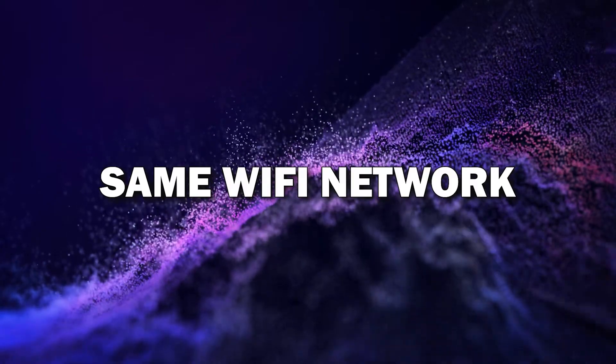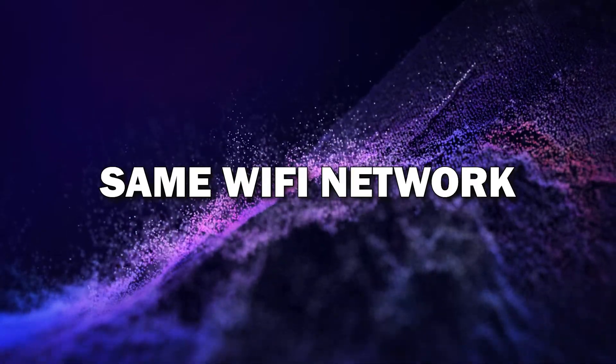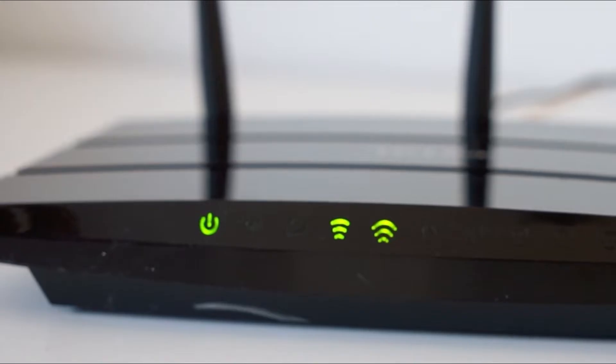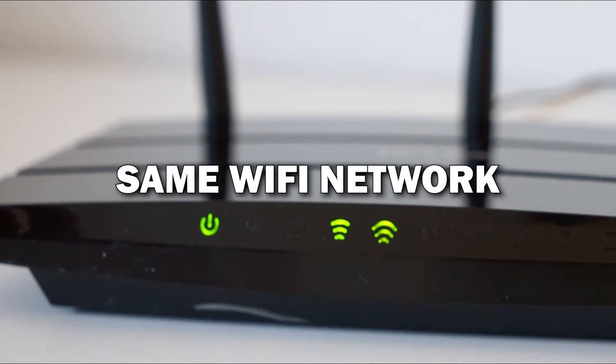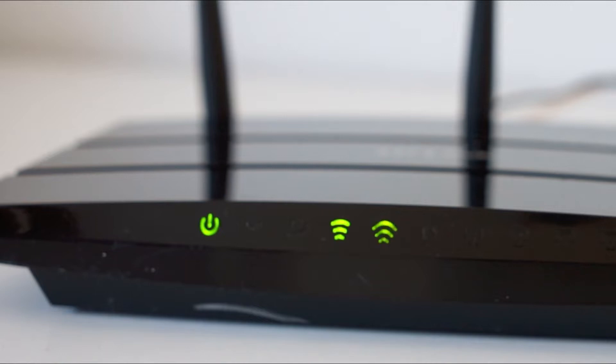Step one: make sure both devices are on the same Wi-Fi network. First, you need to make sure your Android phone and smart TV are connected to the same Wi-Fi network. This is key because both devices need to communicate with each other over Wi-Fi.